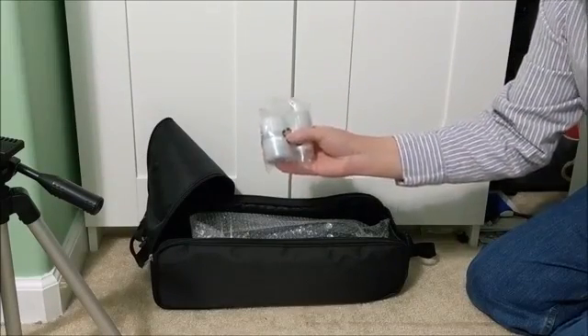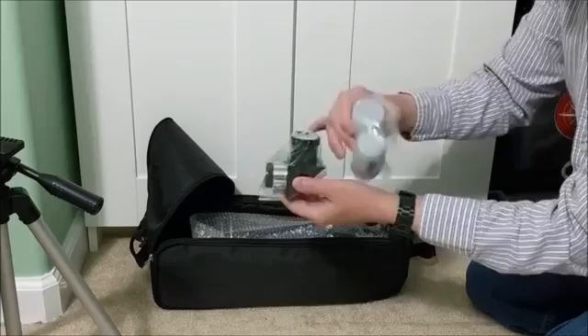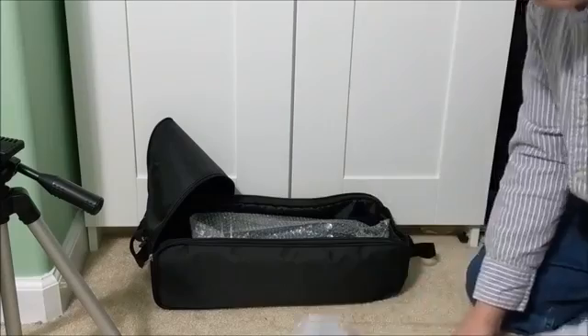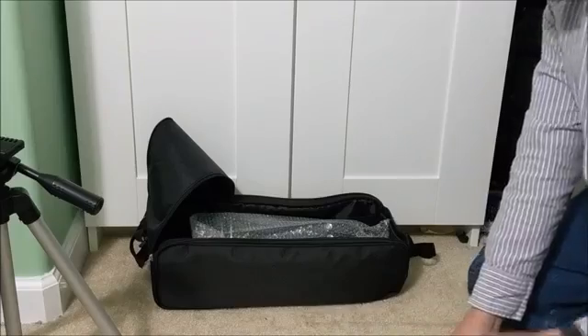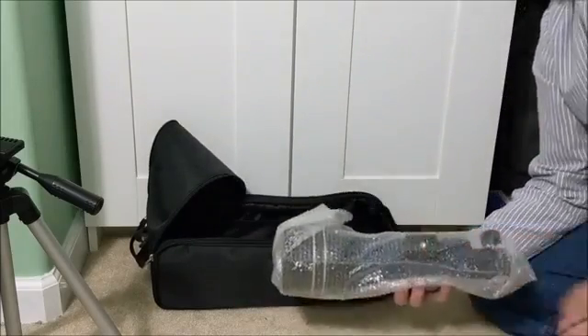These are the optical eyepieces. They go into the other end of the right angle and provide two different levels of magnification. They do recommend that you start off with the lowest magnification first until you get adjusted to using the telescope, then progress up to the higher magnification.